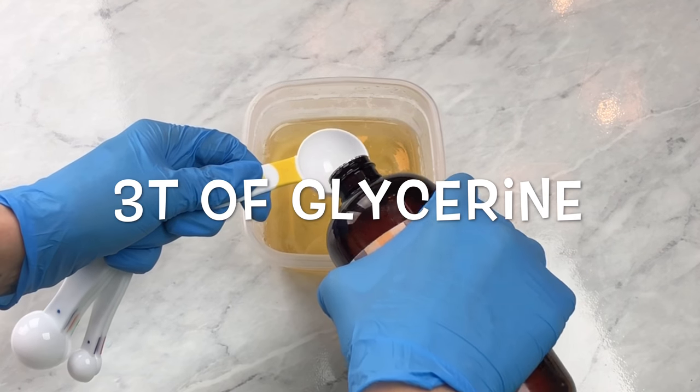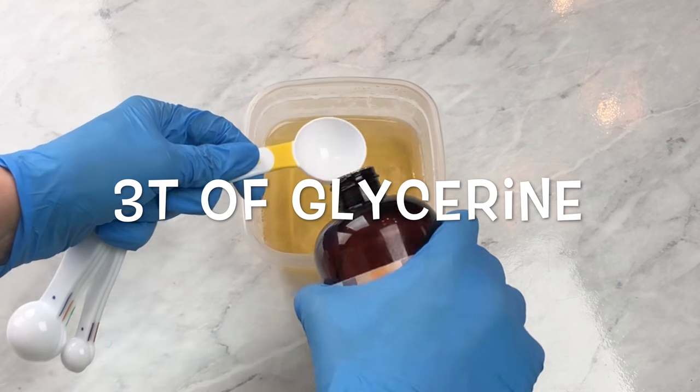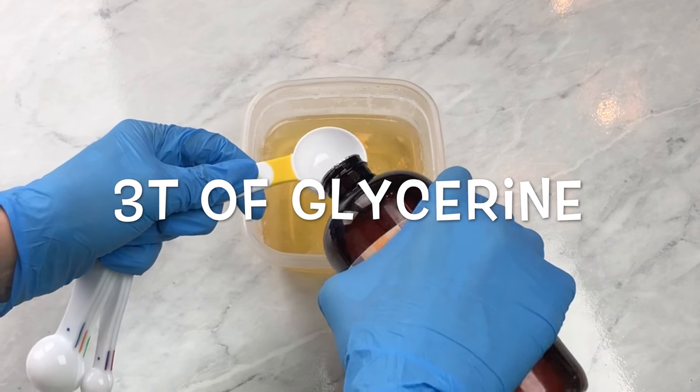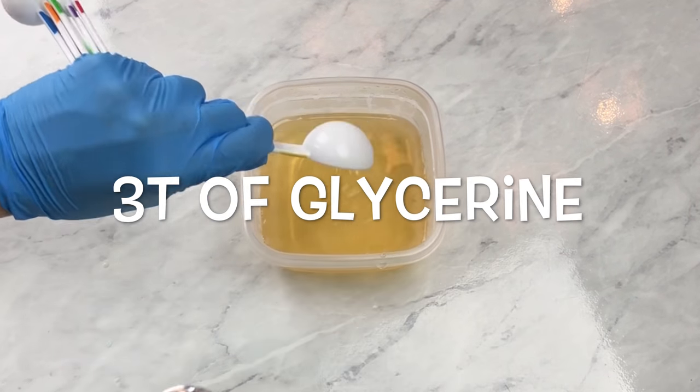Scrape that scum off of the top and then add three tablespoons of glycerin. The glycerin is what is going to keep this mixture moist, so you want to make sure that you mix well.